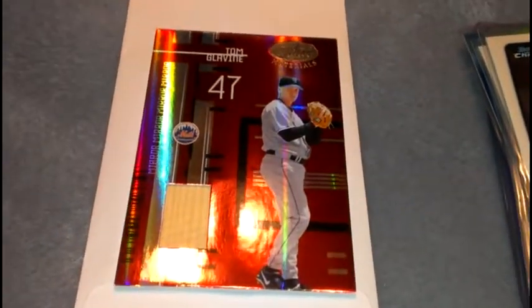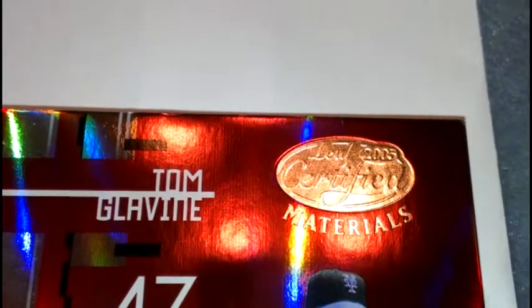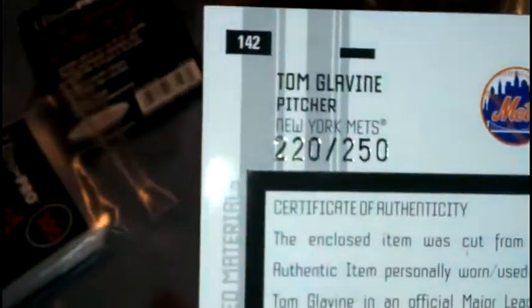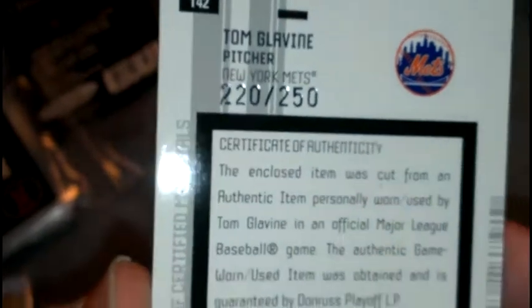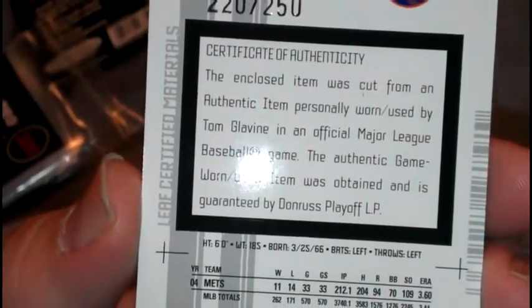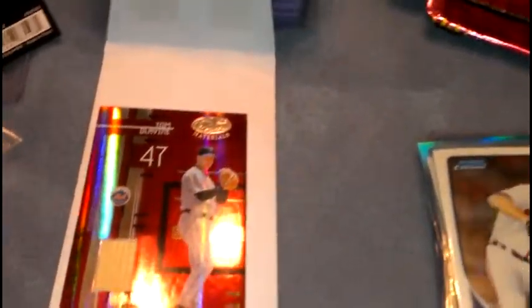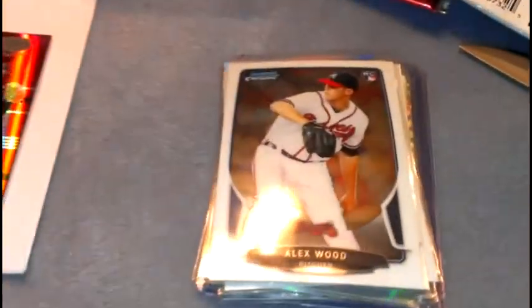The game-used card is pretty good — that's a Tom Glavine bat, and this is from Leaf 2005 Certified bat. It is numbered 220 out of 250. So that's pretty good, that's a pretty good card.